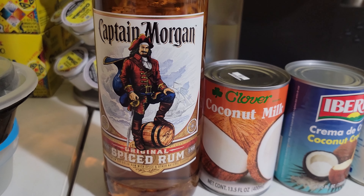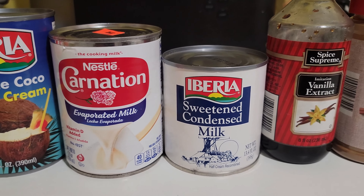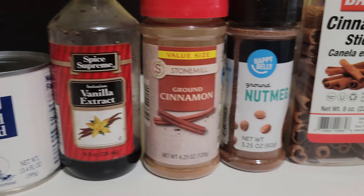This is going to be a quick video. We have spiced rum, coconut milk, coconut cream, evaporated milk, sweetened condensed milk, vanilla extract (imitation or natural), ground cinnamon, nutmeg, and cinnamon sticks.